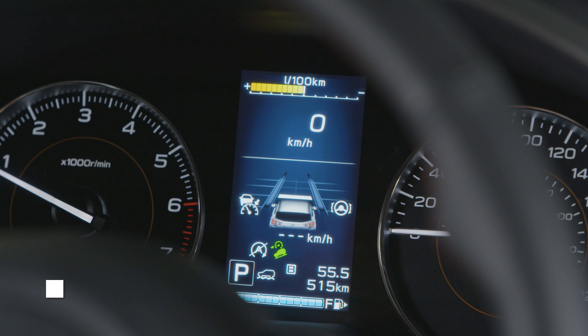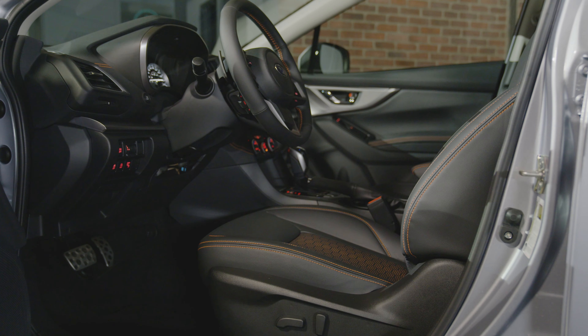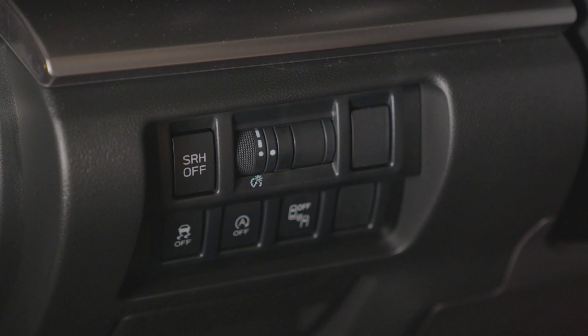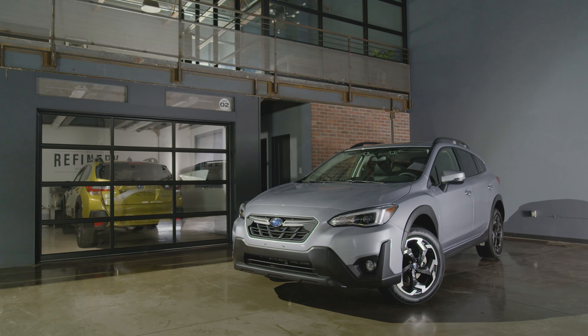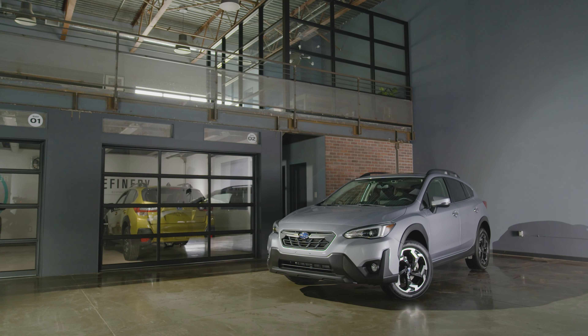The brightness of the displays in the vehicle can be controlled using the illumination dial, which is located under the left fan near the steering wheel. To brighten, turn the control dial upward. To dim, turn the control dial downward. That's everything you need to know about the steering wheel features and controls on the new 2021 Subaru Crosstrek.